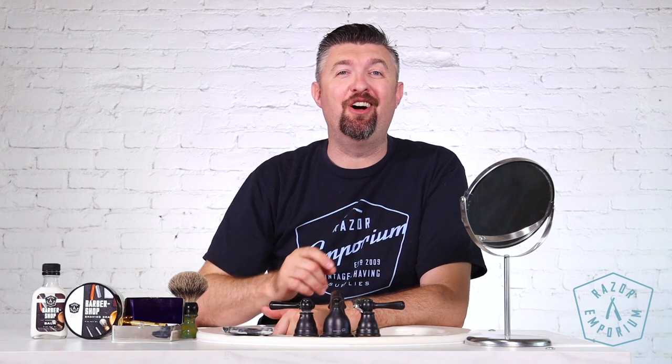Hey everyone, Matt Basarczyk with RazerEmporium.com. Coming at you today for the rarest Gillette shave we've ever done — the 1945 Gillette Techmatic prototype. Let's get started.